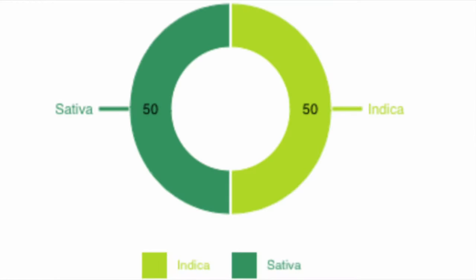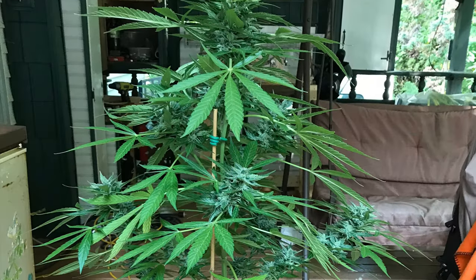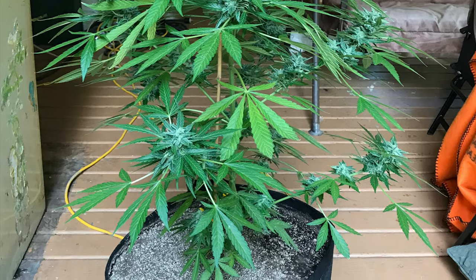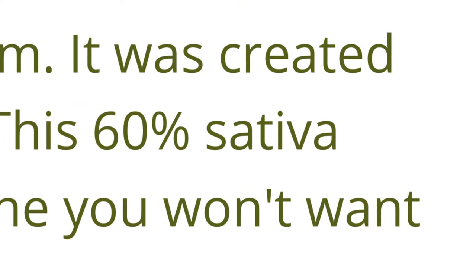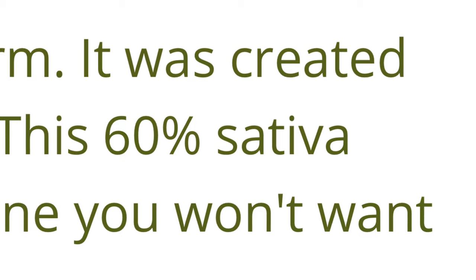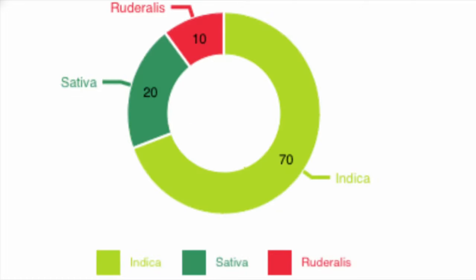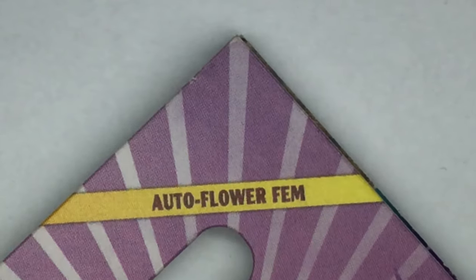Hybrids are plants that share multiple types of genetics. They can have any combination of indica, sativa, and ruderalis combined through crossbreeding. Hybrid plants can be bred to achieve a combination of characteristics — like keeping a plant short and bushy like an indica with a shorter flowering time, but preserving characteristics of a sativa like aroma and effects. Another type of hybrid is when breeders cross either an indica or sativa strain with ruderalis to create an autoflowering plant.